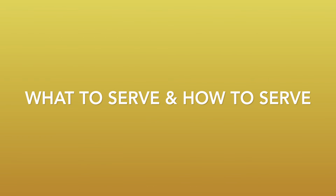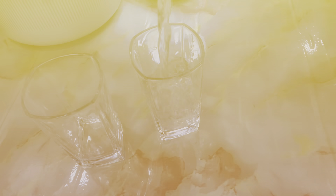Coffee, tea, juice — serve them as well. You should also have plain water to serve your guests.